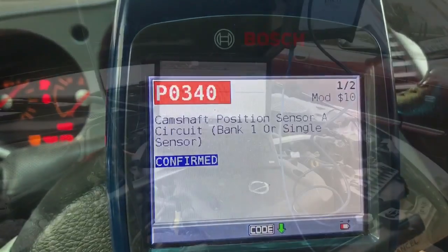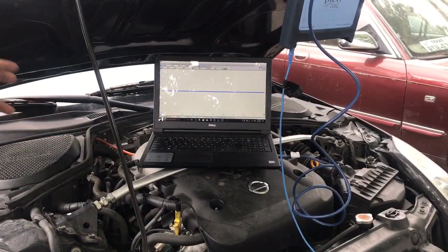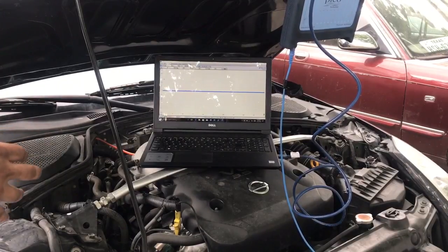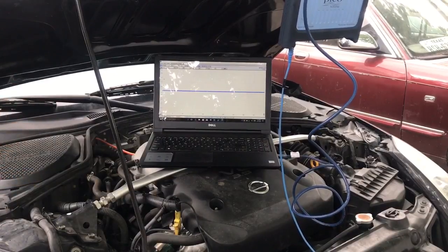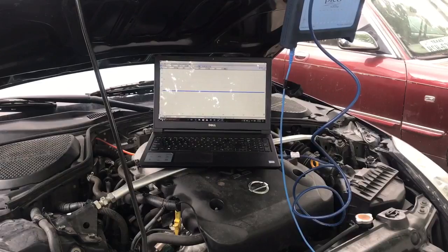Right now we're underneath the hood and I have my PicoScope hooked up. We're going to test out the cam sensor. Because this is a V6 configuration, you've got bank one and bank two, and the code showed P0340 — bank one, bank sensor.